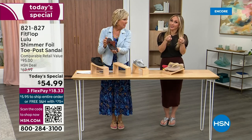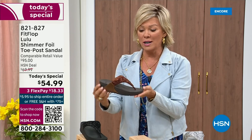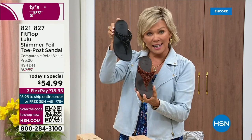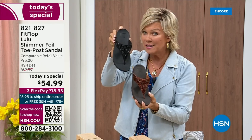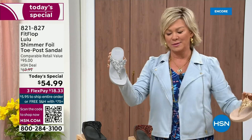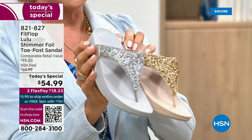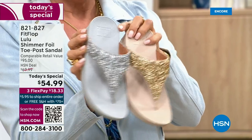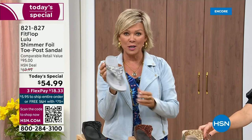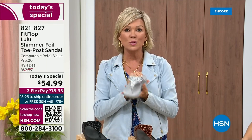We still have all sizes, 5 through 11. If you are interested in that bronze, get it now — 821-827. Second most popular is the black; it's also the second most limited today. The other two incredible classics, with a whole lot of pizzazz, are the silver and the gold. All sizes available, 5 through 11 whole sizes only — drop down that half size if you go between. 821-827. $18.33 to get yours on a credit card; if you have an HSN card, add a fourth flex at $13.75.